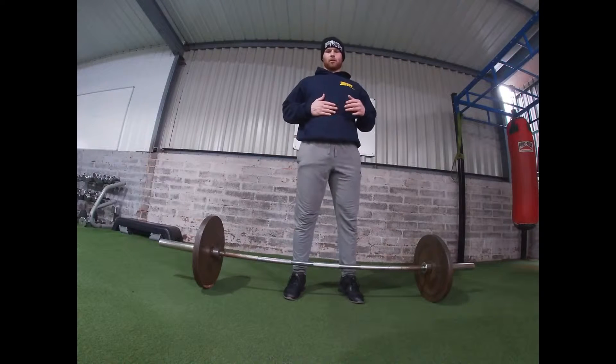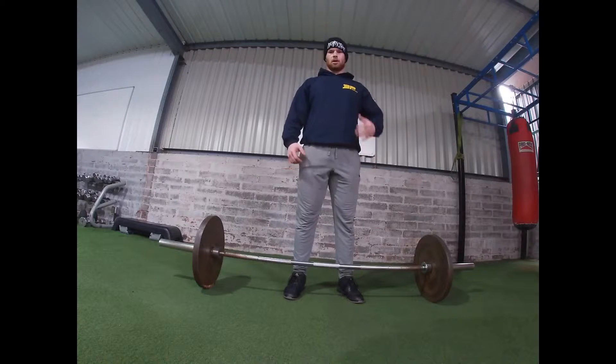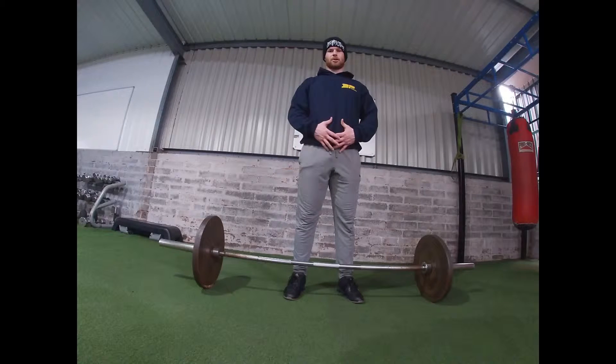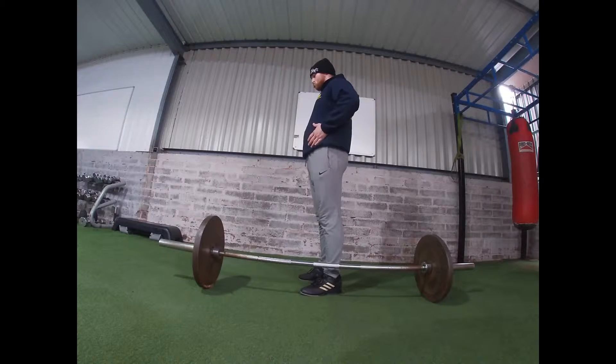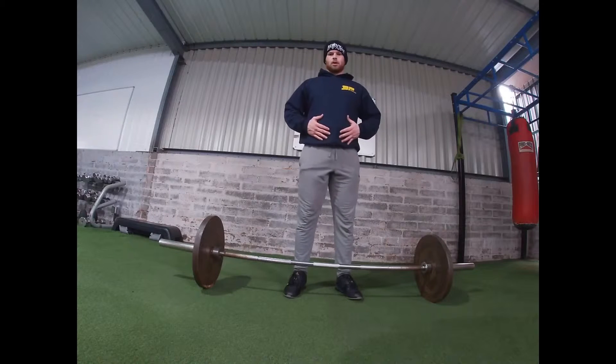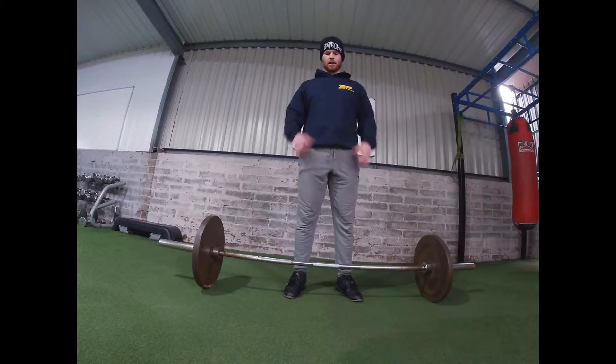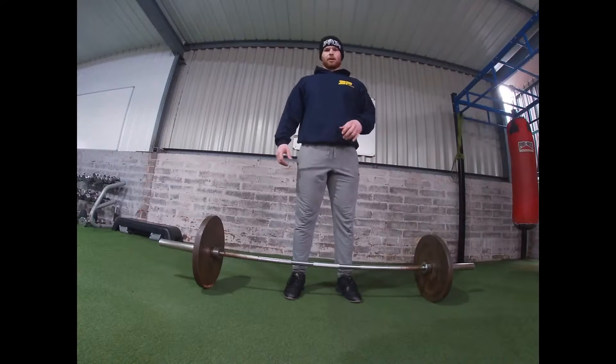In order to keep your body tight, I want you to learn to belly breathe. Instead of bringing the air into your chest, you want to breathe it into your stomach — imagine trying to fill the lower abdomen as much as possible. When you've got that big breath, bring it in and then squeeze it down. Squeezing down will contract your abs around the air you've just brought into your stomach, keeping everything nice and tight.